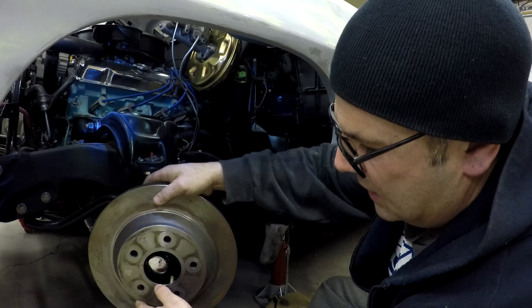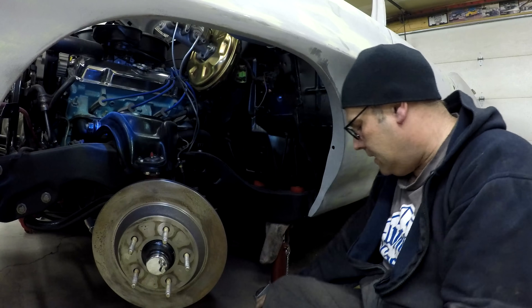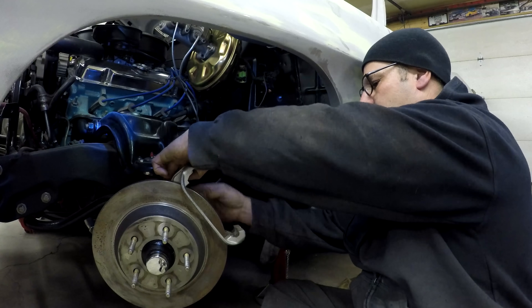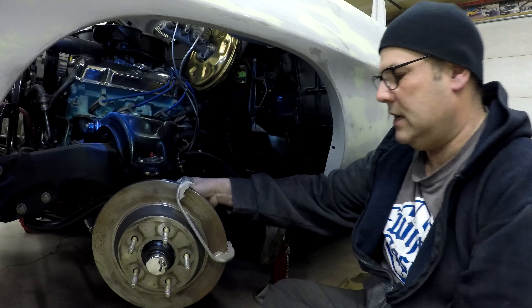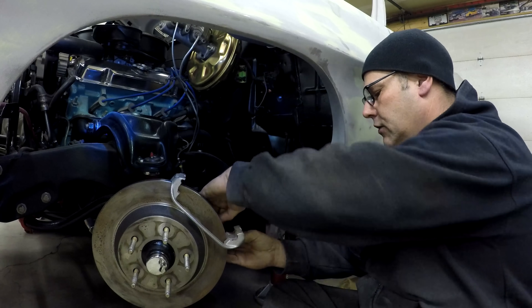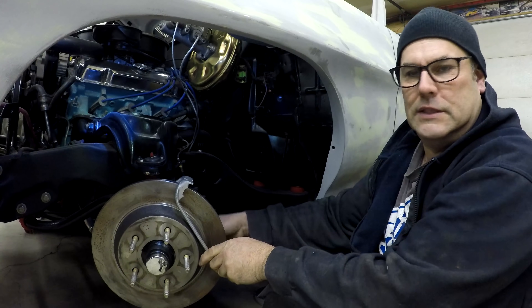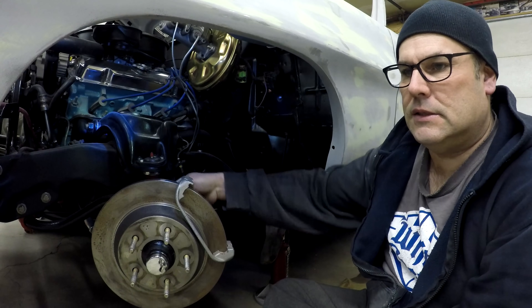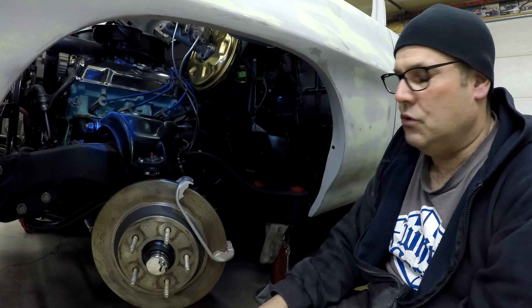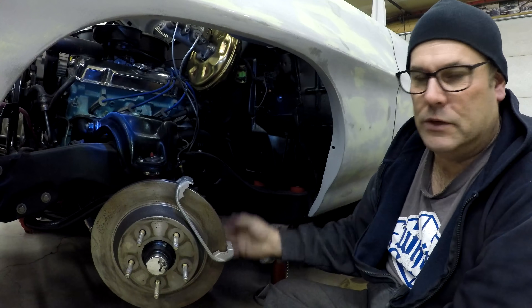The factory brakes were maybe 10 or 11 inch; these are 12 or 13 inch, so it's quite a jump up in braking, and they look cool. For older cars like Novas and Chevelles, it's getting hard to find stock-type disc brake parts. This way you get newer stuff that's easier to locate — if you're on the side of the road and need brake pads, you can get them pretty much anywhere. For 70-and-up Camaros and 75-and-up Novas, you'd have to do something similar to what I did on the S10 because of the built-in caliper bracket.